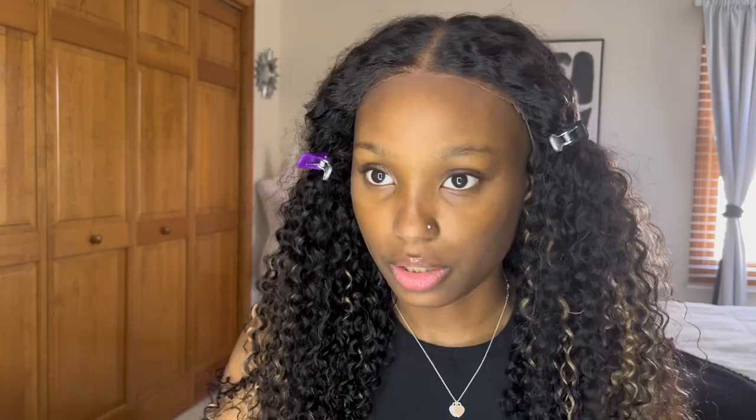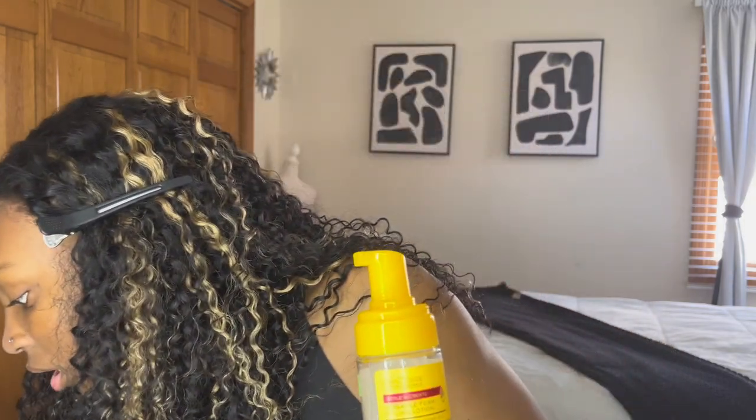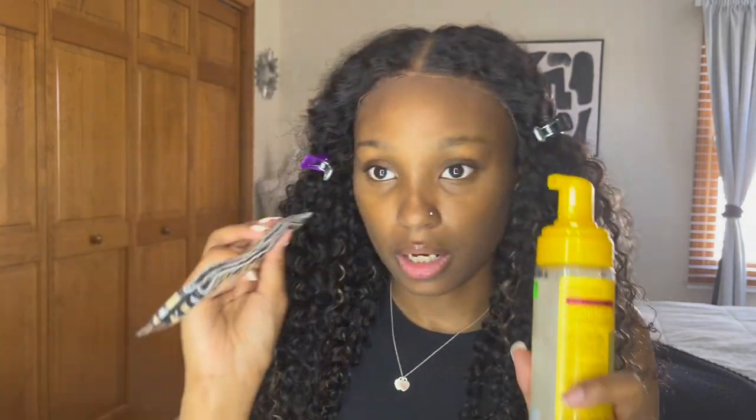Now to help melt the lace — because sometimes with glueless units, even though they look good, it can be detectable that you have a wig on. So I'm going to push the hairs back at the front, take a little bit of mousse, and also use one of these melting bands or a scarf — whatever you've got.